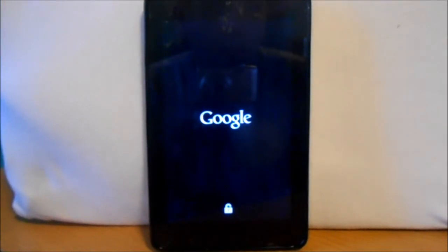All right guys, I just installed MIUI US on my Nexus 7 — Google Nexus 7 — and we're gonna let it boot up here. If you guys want to install this on your device, basically I have a video I'll put in the link and you'll be able to see how to install a custom ROM on the Nexus 7.